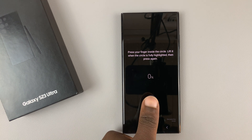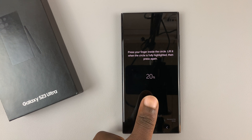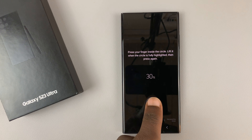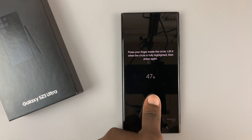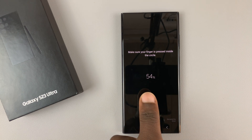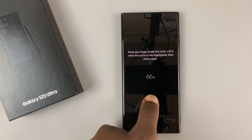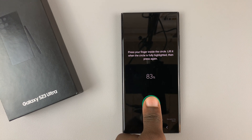So what you need to do is simply place the finger you want to be using, lift it up, and then place it again at a slightly different angle. Keep doing that until this is full — until it goes to 100%. So keep putting your finger there, lifting it, at slightly different angles until you get to 100%.